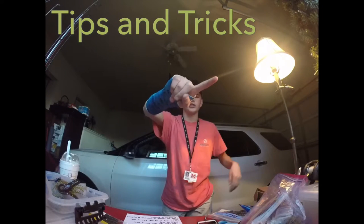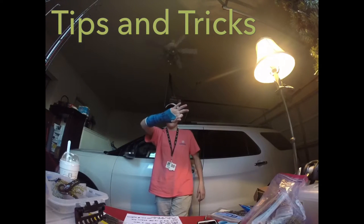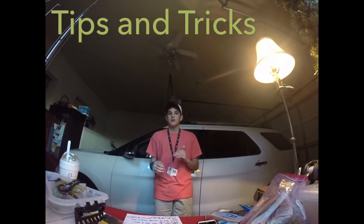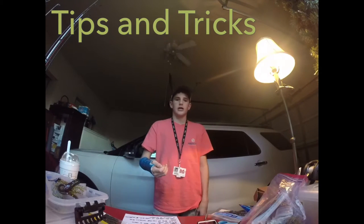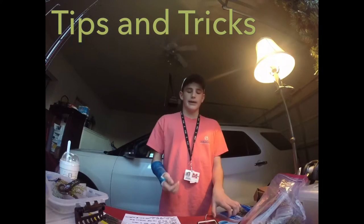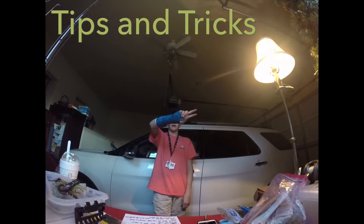The fourth tip actually covers three things: be thorough, focus on changes, and come back again. Being thorough means every time you cast your bait through the water it takes a different route through those rocks, so don't be afraid to cast in the same direction a couple of times to really maximize the potential of that area.